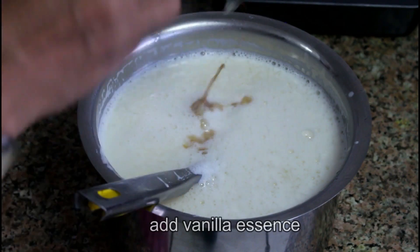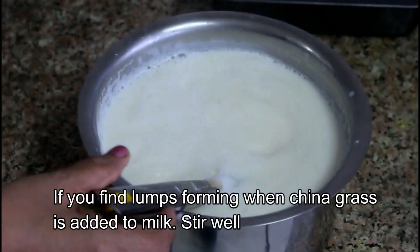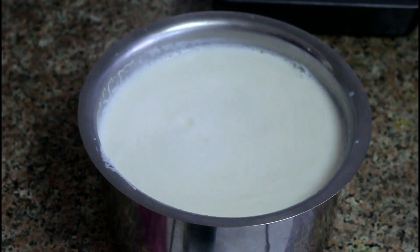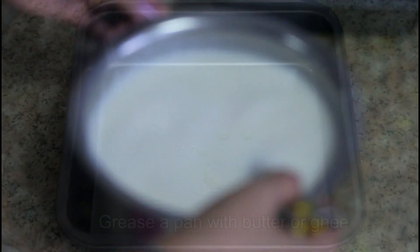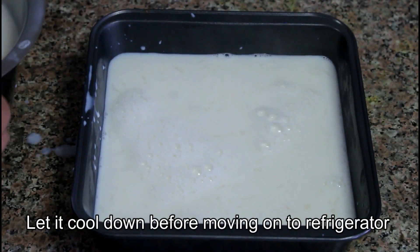I will cut the vanilla. We should prepare the bowl for the next step. I would love to mix it in a pot or bowl. We are going to mix it up in a pan and then mix it into the pudding.